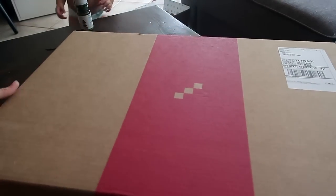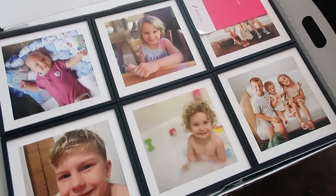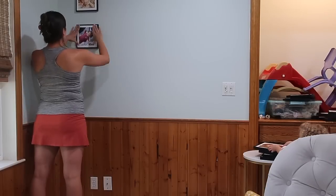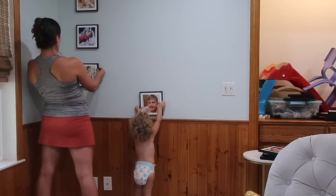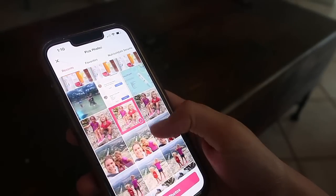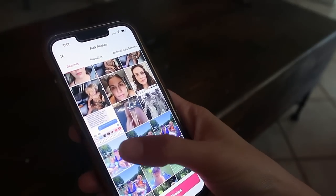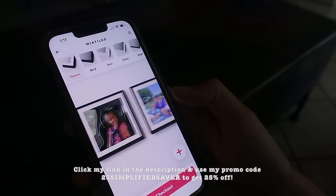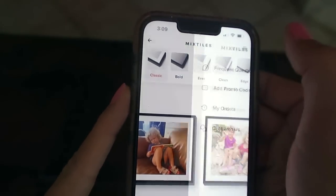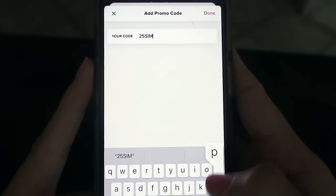I'm so excited about this package from Mixed Tiles! I've been patiently waiting so I can spice up my house with some pictures. We moved in about a year ago and I've been trying to find something that wouldn't damage my walls with fresh paint and that I could put up myself. Ordering with Mixed Tiles was super easy — just go through your pictures, click your favorites, add them into the app, and it creates the custom tiles for you. Once your pictures are chosen, click the button in the top right corner, add a promo code, and type in 25SIMPLIFIED.